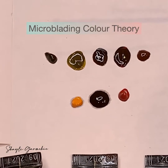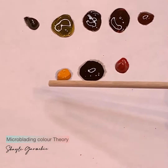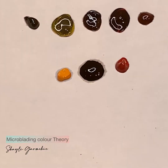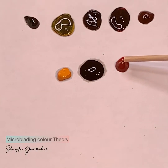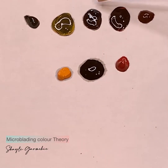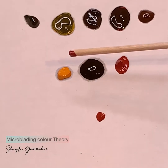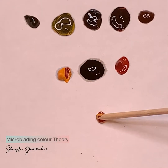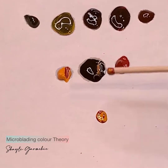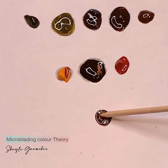I'm going to zoom in so you can see. By mixing these three base colors we can create all five mix colors. One drop of red, one drop of black, and one drop of yellow creates brown number two — a medium brown.